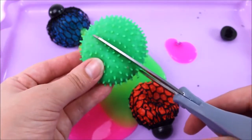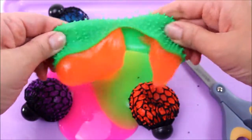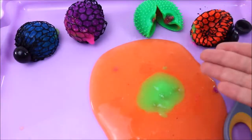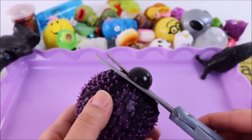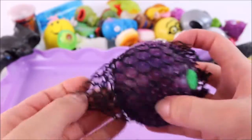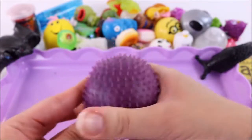Let's cut it right in half and see what happens. Ew, that is so gross — it just comes right off! Would anyone like a slime egg? It's very sandy. Let's take the mesh off — so cool, look at that!